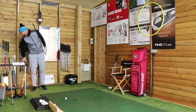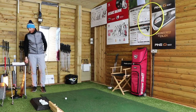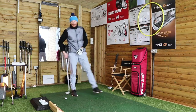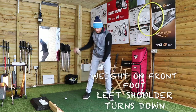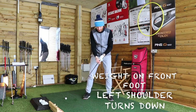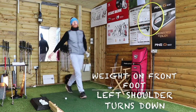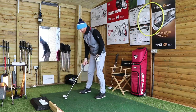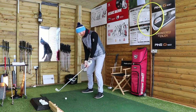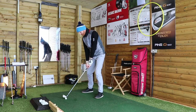So I now have to hit the next 10 balls with the weight forward — weight still on my left — and the left shoulder turning down on the backswing. So my weight's left and it stays left, but now my left shoulder has turned down on the backswing, and then hit the golf ball. Weight left, left shoulder down.